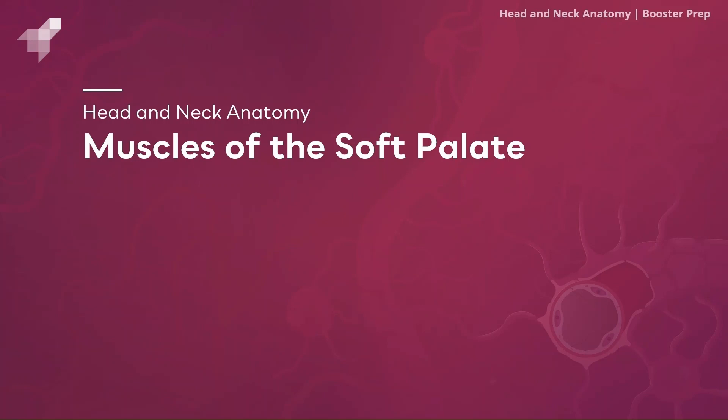The five muscles we will be discussing today are the levator veli palatini, the tensor veli palatini, the palatoglossus, the palatopharyngeus, and the musculus uvulae. All of these muscles are innervated by cranial nerve 10, the vagus nerve, except for the tensor veli palatini, which is innervated by cranial nerve V3, the mandibular branch of the trigeminal nerve.